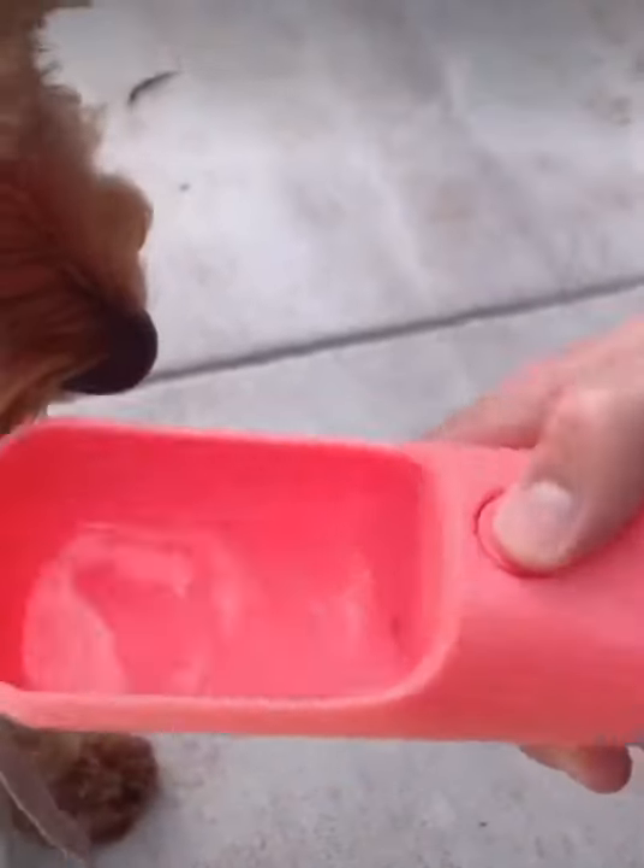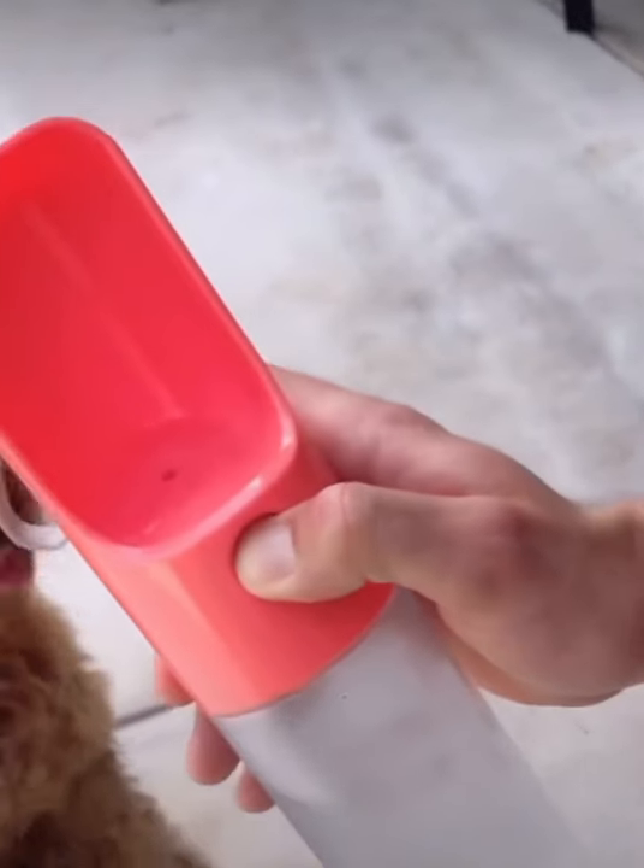And then when there's water left over, you just turn it back up, press the button, and it goes back into the bottle. Gone.